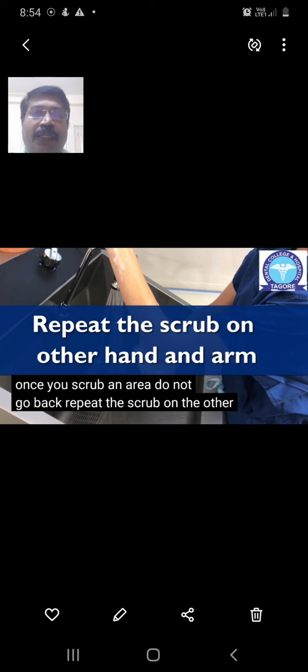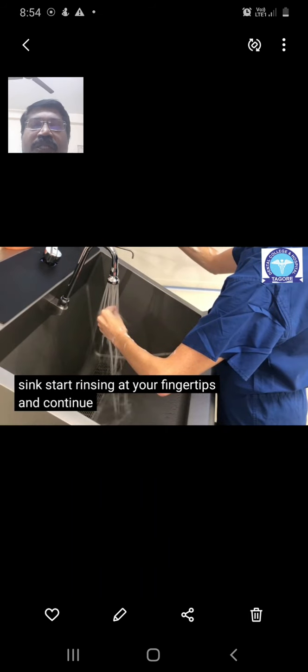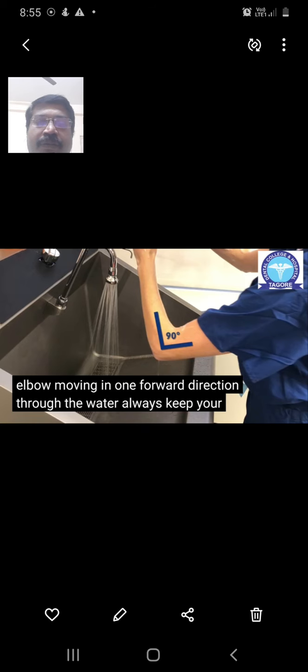Repeat the scrub on the other arm and hand using the same strokes. Then begin rinsing properly, starting from the fingertips and moving slowly towards the elbow. Always rinse from the fingertips toward the elbow — do not go back toward the fingertips. Always keep your elbows at a 90-degree angle during rinsing.